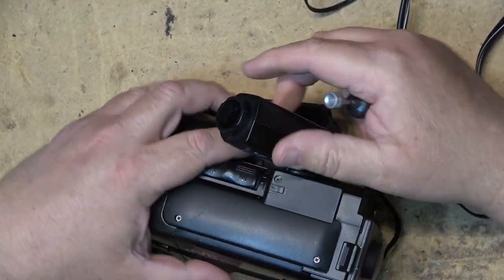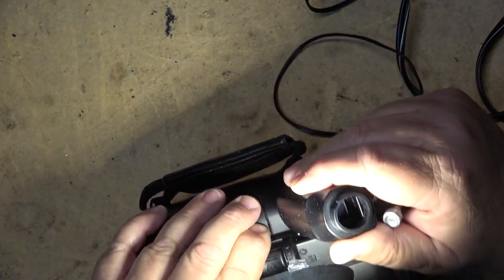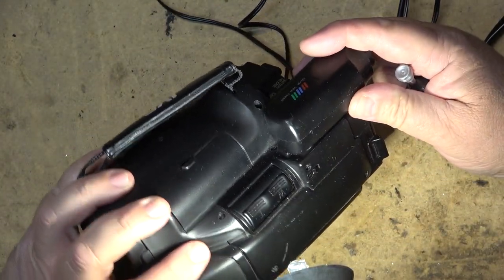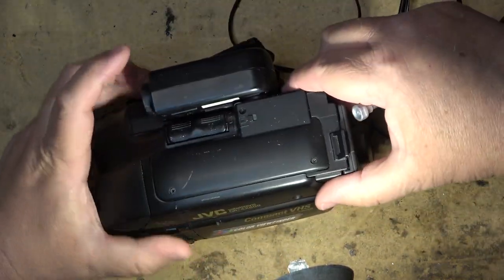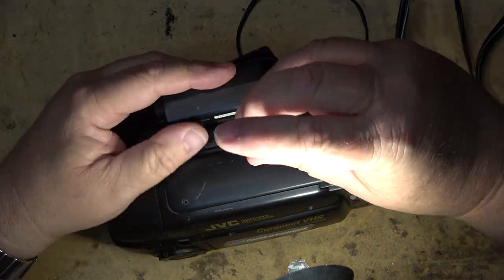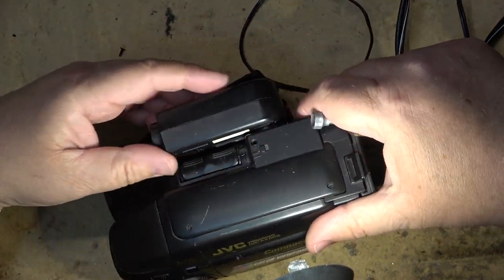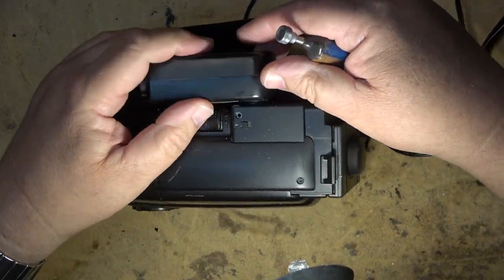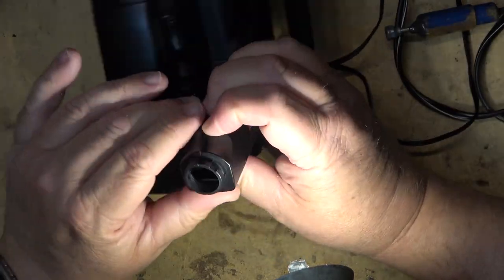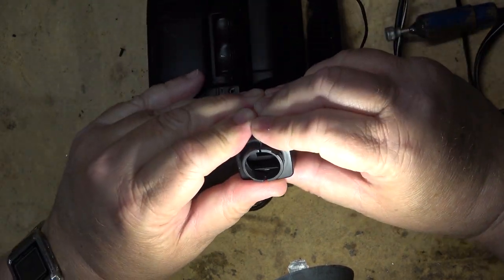I wonder if I can get this thing apart without having to take the whole camera apart, and we'll take a look at what they use to illuminate this screen. I don't know if I can get a screwdriver in here or not — there's one screw in the back here that's hard to get at. I might be able to pop this apart if I can get a screwdriver in there. I'm sure this is going to end up just being a CCFL like they all were.